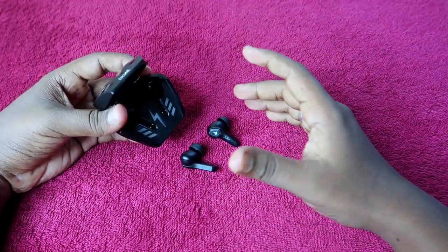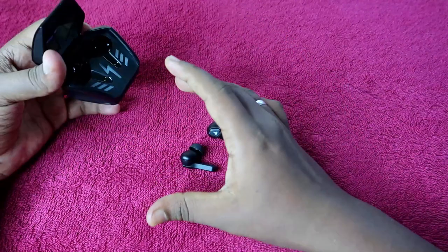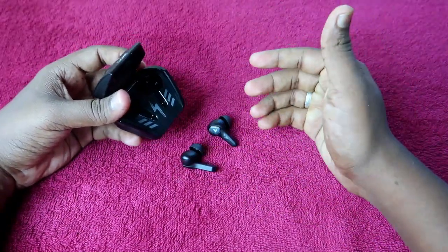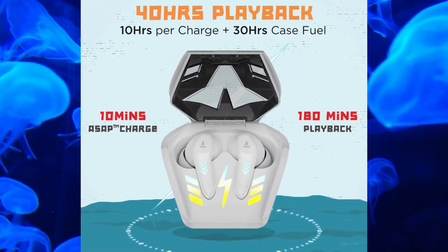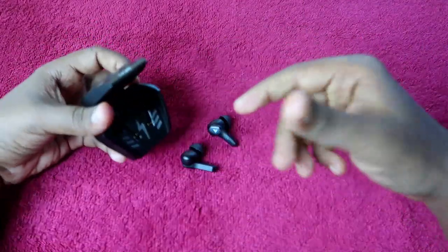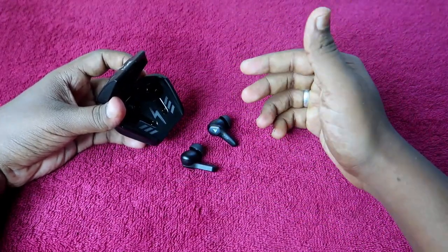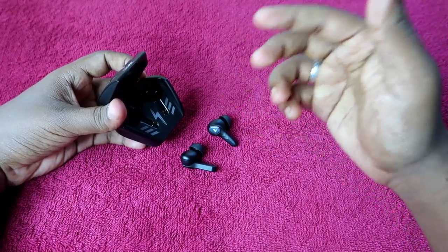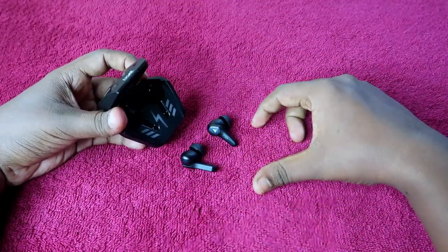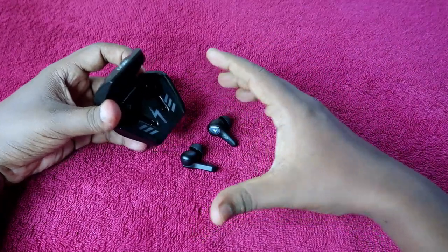Now, the last part: brand accuracy. Brands generally claim a certain number of playtime hours — for the Boat Airdopes 190, Boat claims a total of 40 hours of music playtime. Based on our real-time testing, at 60 percent volume we got up to 27 hours, and at 100 percent volume we got up to 22 hours of total playtime including the charging case and earbuds. The brand claim of 40 hours was not achieved.